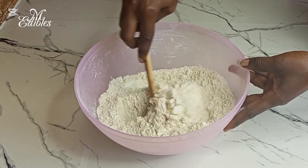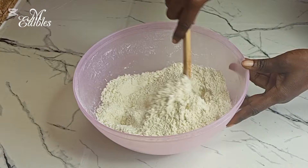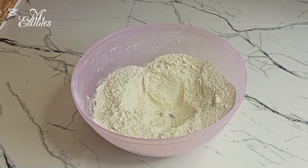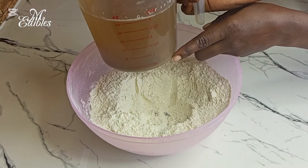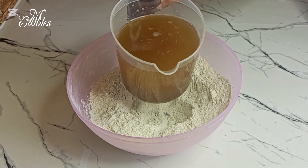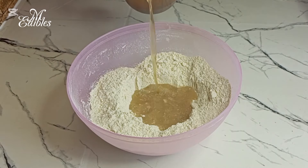You need cassava flour as well. I have a cold so my voice is not that clear — forgive me for that. Our solution has now rested for 30 minutes and you can see that the sand has settled down, so we are going to use only the water.